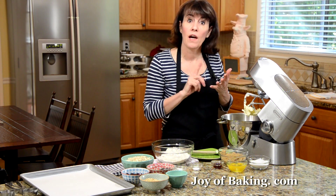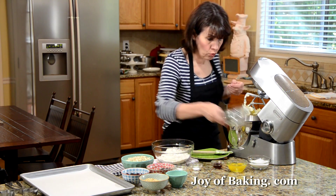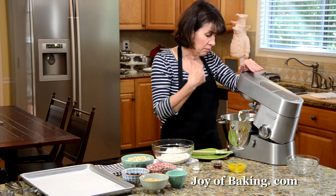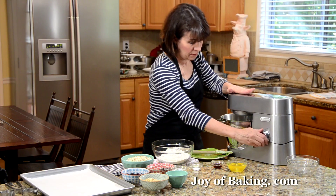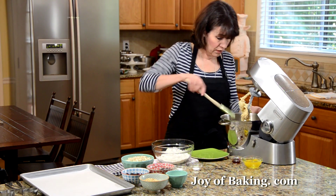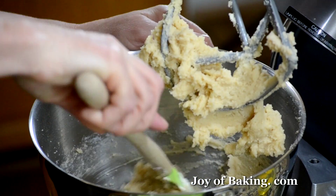Next we're using both white and brown sugar. You will need two thirds of a cup, that's 140 grams of brown sugar. You can use light or dark brown sugar — I'm using light today — and half a cup, 100 grams, of granulated white sugar. Beat this together until it's nice and creamy and smooth, which will take about two to three minutes. Scrape down the sides and bottom of your bowl.